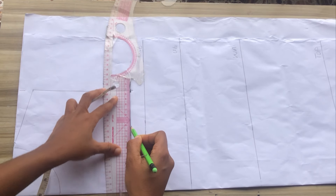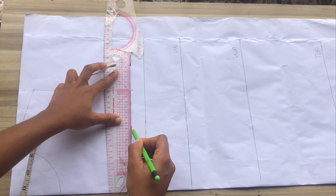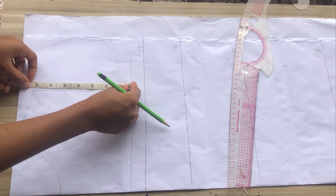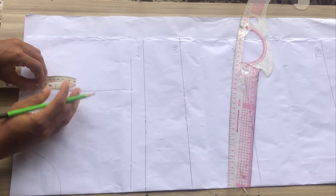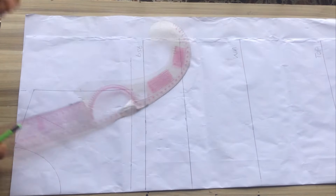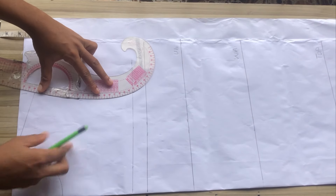Yours might be one inch, 1.5, or two inches — it totally depends on your body measurement. This is just to make sure I have a straight line. I'll be dividing what I have at the armhole into two and coming in by half an inch, then I'm just going to go ahead to connect.